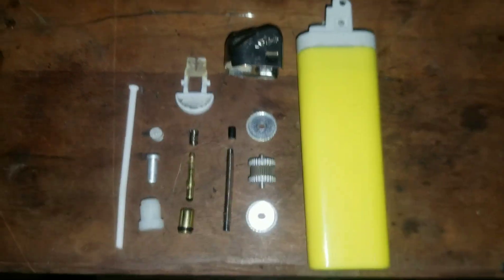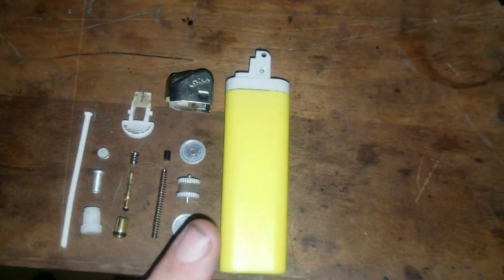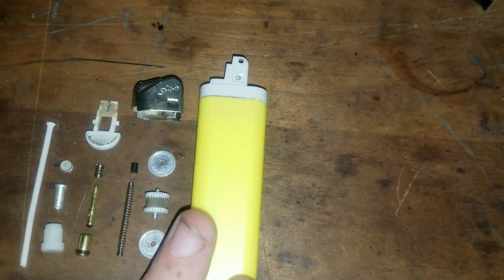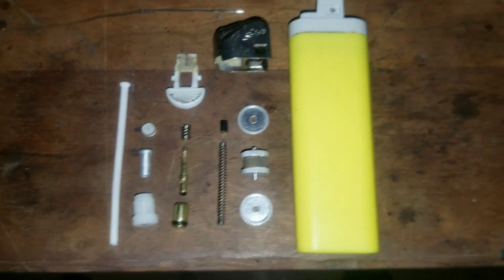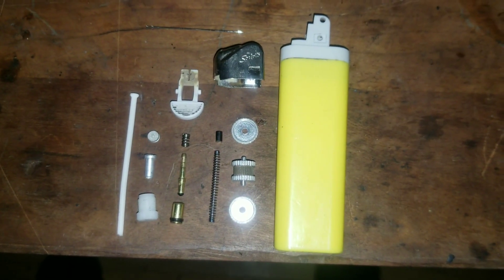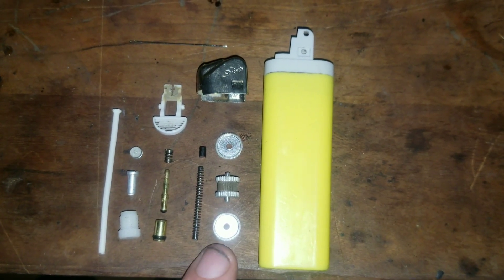Hello everybody, today I'll be showing you how a lighter works. Your standard lighter has a body which contains all the fluid, and generally they're advertised as having 10,000 lights. There are two systems in a lighter: the flint system and the gas release system.